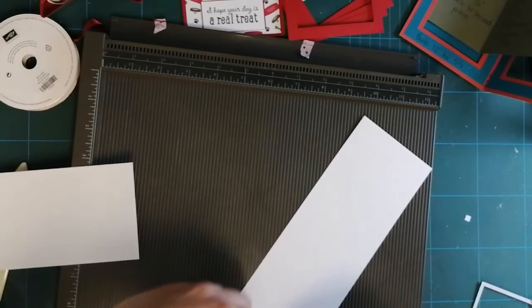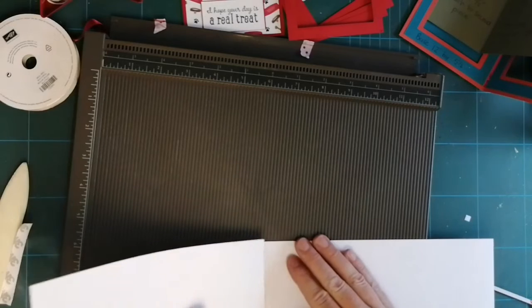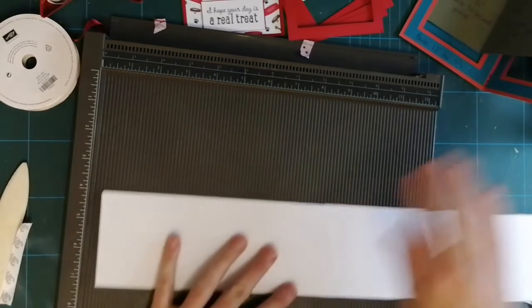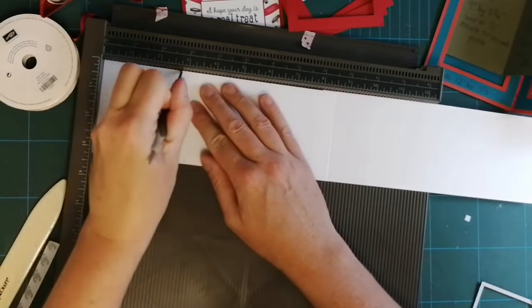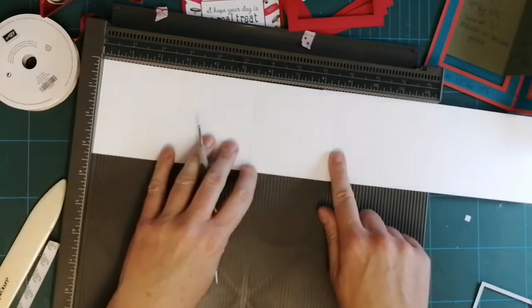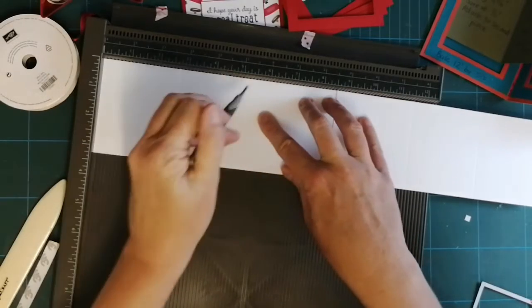I am so looking forward to going back to school next week. I know it's only for three weeks before the summer holidays but I'm so looking forward to having a little bit of normality in life. So I'm going to stick that there — this is Whisper White — and then I'm going to score at two and three quarters and five and a half. Then I'm going to flip it around and do the other side with the same measurements: two and three quarters, five and a half.